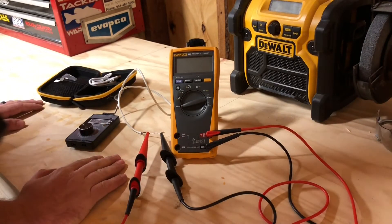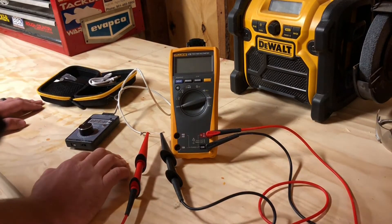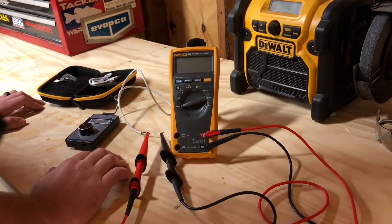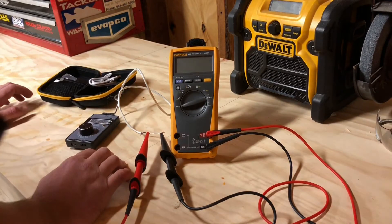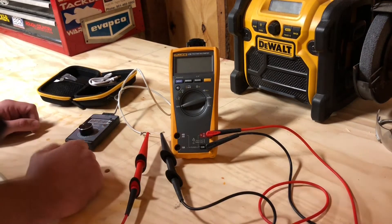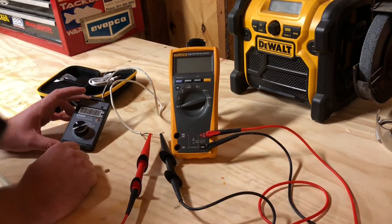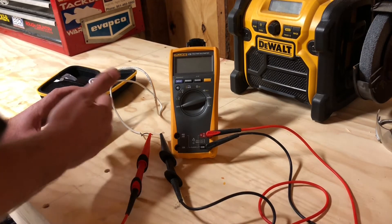All right guys, so tonight we are actually in the woodshed. Hopefully we won't have any of the wind noise that we had on the past couple videos. We got some good lighting in here, so hopefully you guys can see what you're here for. So today we're going to be talking about this little signal generator here.